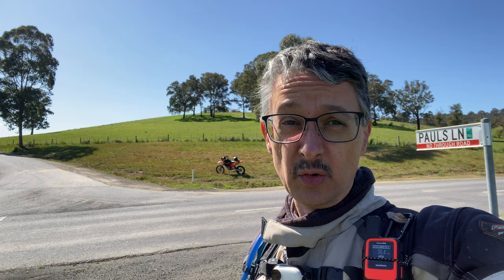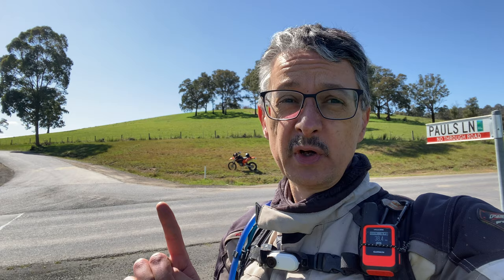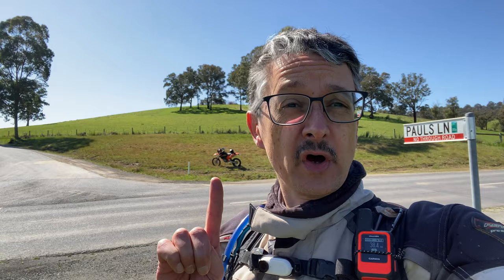I've got two reasons to be out today. One is just to get back out on the bike — it's been too many weeks for me without a ride. I did catch COVID in the middle there somewhere. Not nice. The second reason, which is the exciting reason, is there's some big upgrades on the 500. So let's get into this ride and I'll tell you a bit more about the upgrades that I've done.